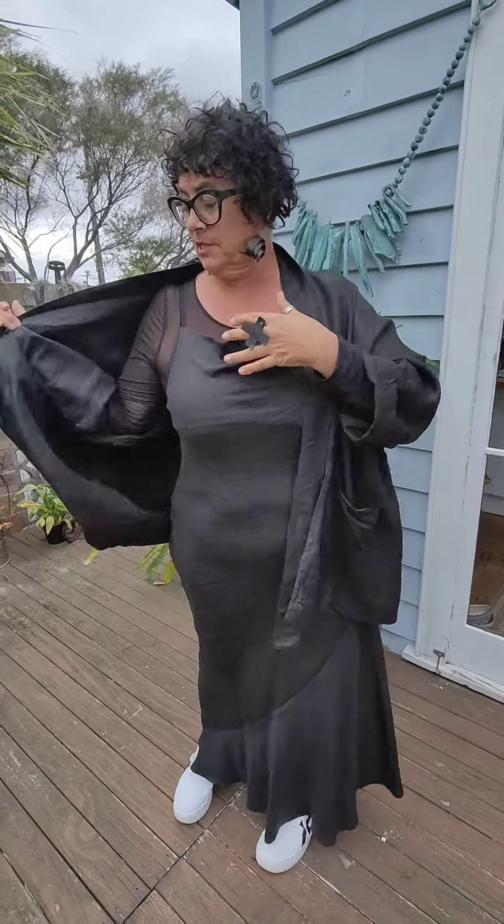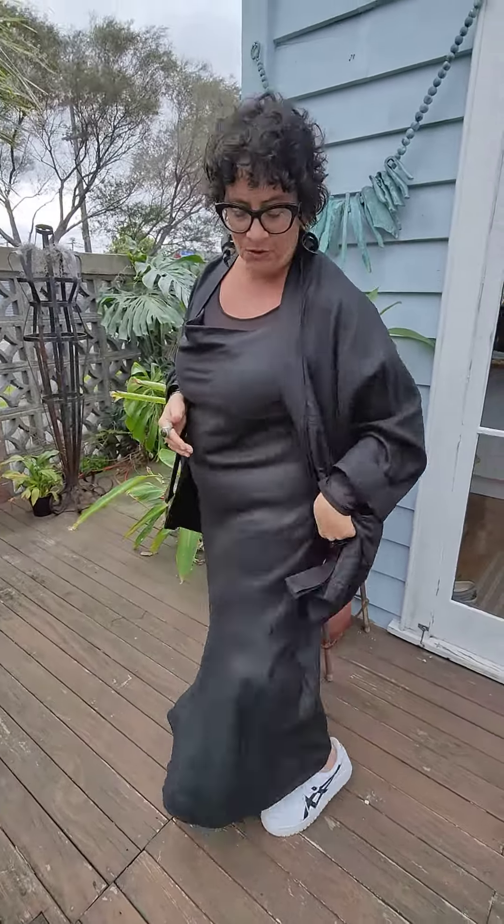I've put my Simply T on underneath just to give it a little bit more blackness — you can never have enough black. I've teamed it up with my white gym shoes at the moment just to casual it down, but if you wanted to take this up to another level, you know what to do girls — it's all about the accessories.